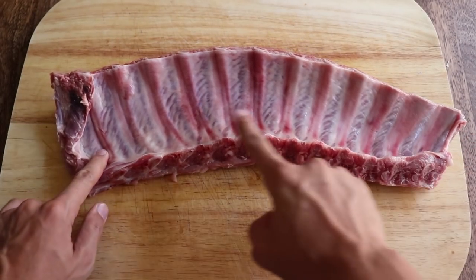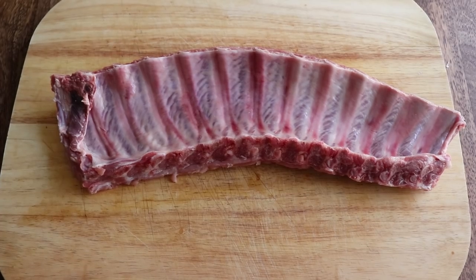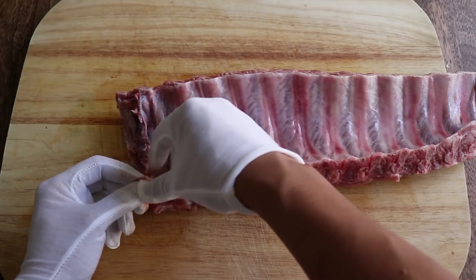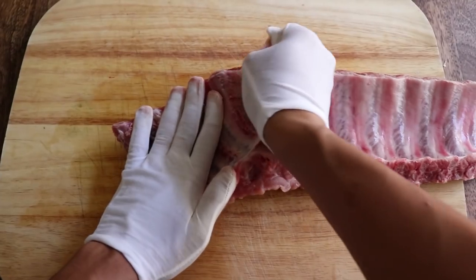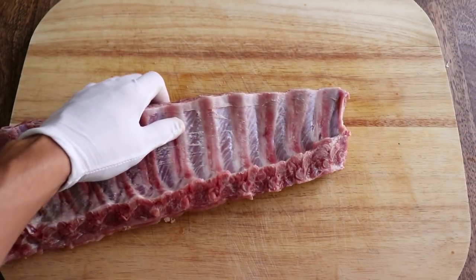Here I have a fresh rack of baby back ribs. The first thing we want to do is remove the silver skin on the back. Easiest way to do this is grab a corner with a paper towel for grip and peel it off. I'm using my white gloves because I bought a 32-pack for my scallop video and I need to use them all.